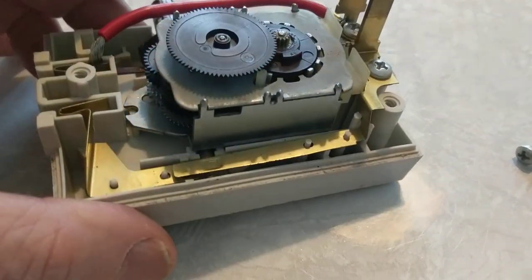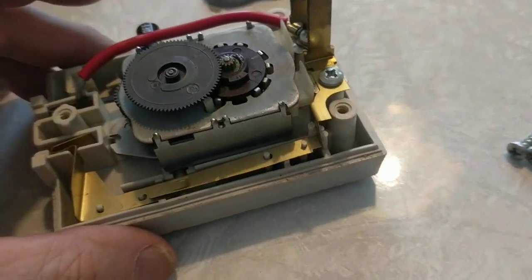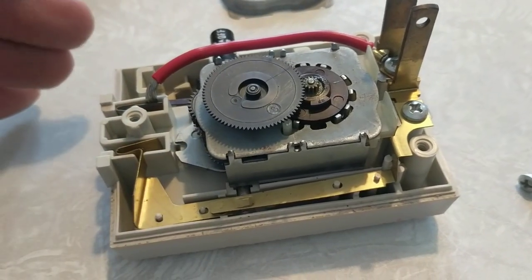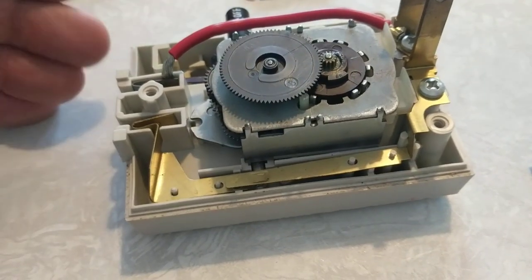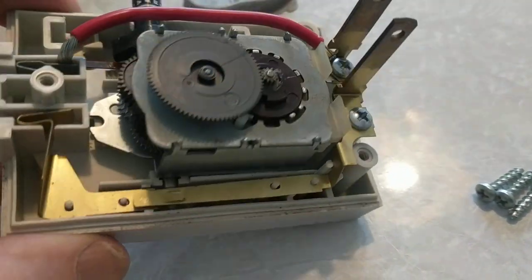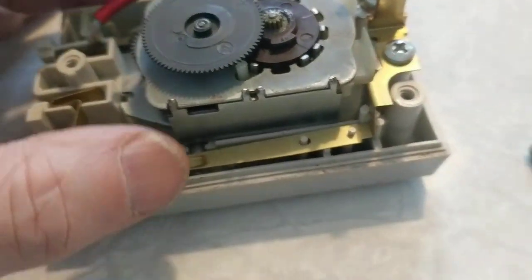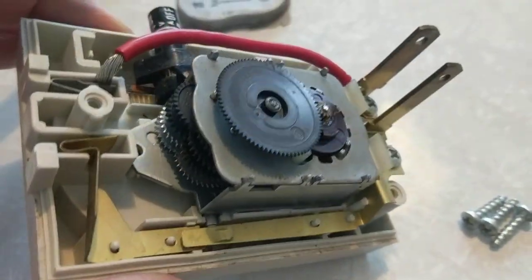I couldn't pry the front wheel off, and I've learned over the years not to try overly hard when something isn't working, because you'll probably break it. When fixing something that doesn't work, you can tell yourself 'if I break it I haven't lost anything' — but after you break it, you usually feel bad because you realize you went overboard.